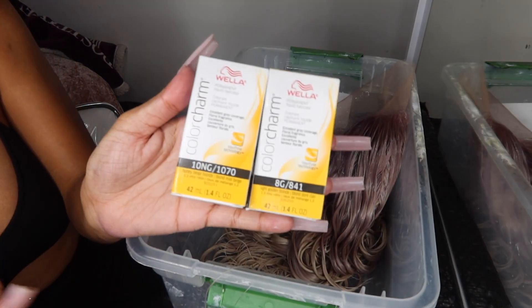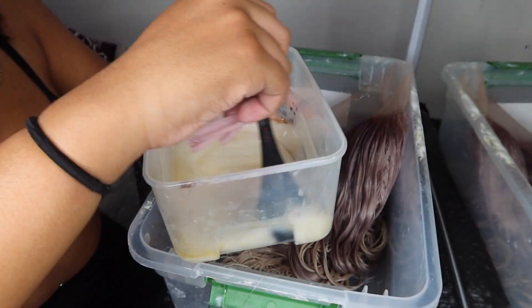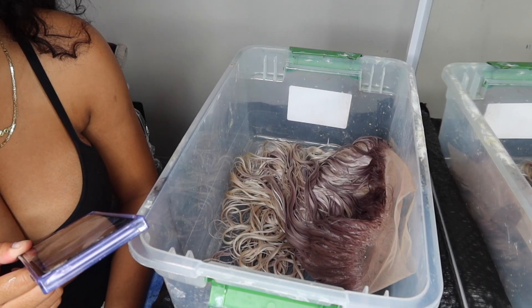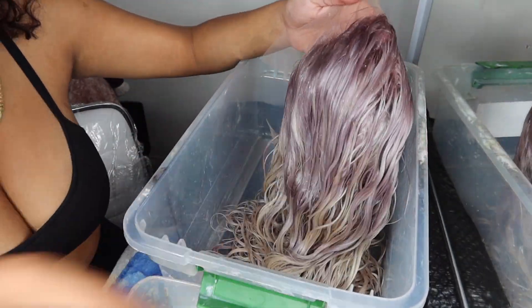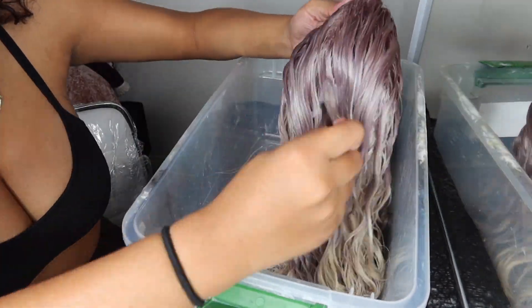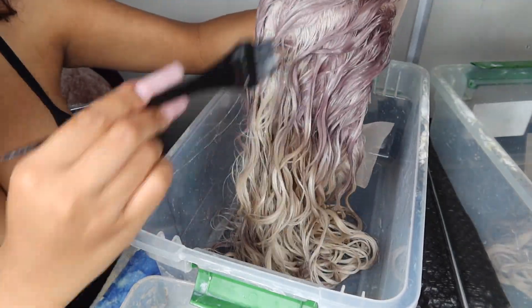These are the next two colors I used and I just mixed them together, because at the end of the day they're all going to be in the same place anyway. I focused this part on the top front section and then eventually poured it on most of the hair.